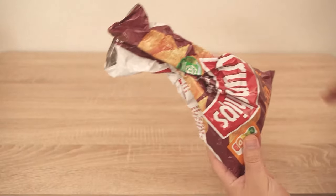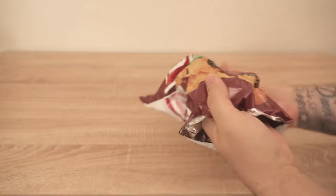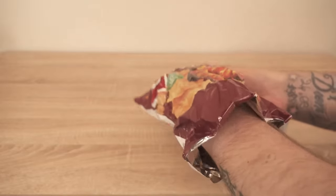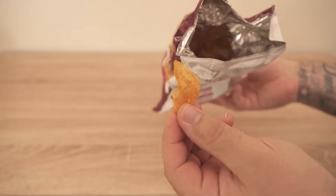You get an already opened pack of chips from the cupboard, want to eat some, but then you realize these have become sticky in the meantime. Instead of throwing them away, I'll show you how to get them nice and fresh again in no time.